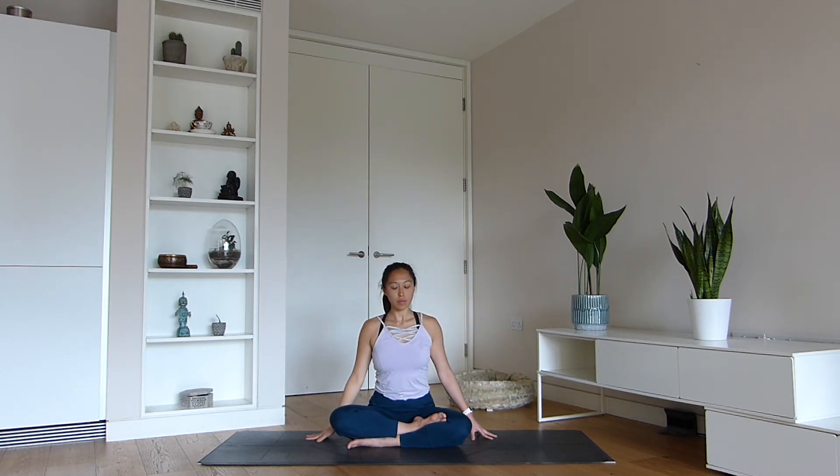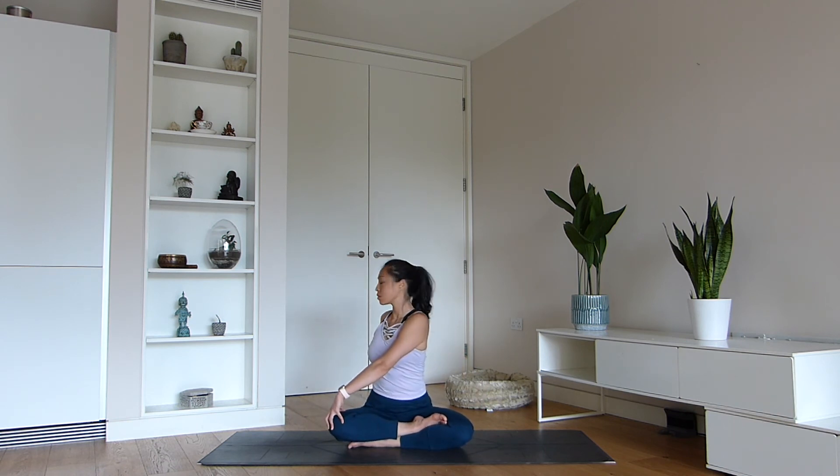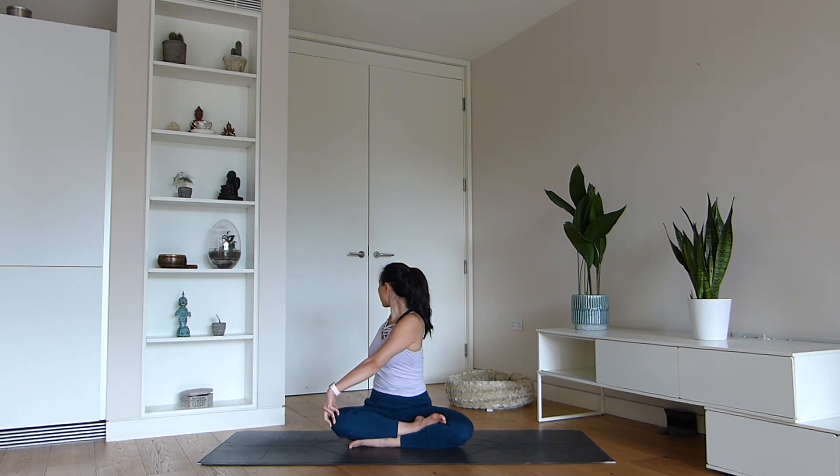We're now going to move into a seated spinal twist. Bring your right hand behind you and put your left hand on your knee, sending the gaze back past your right shoulder. In any twist, we're improving our digestion and helping relieve lower back pain. Let's move to the other side — use your inhale to lengthen your spine and the exhale to go a little deeper.